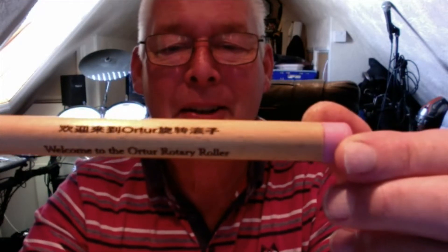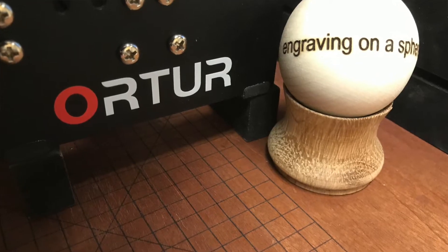During the video you'll see how I printed that out. Also, someone called Luke was asking: is it capable of engraving on a ball? Well, the answer to that Luke is yes you can, and indeed other shapes too.